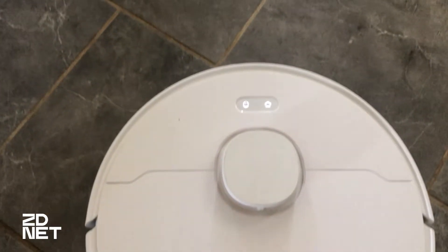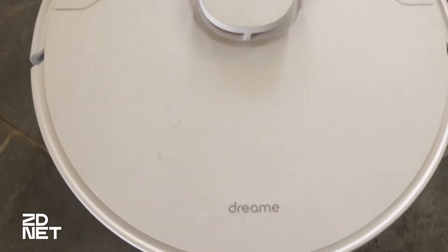Robot vacuums and mops are beginning to take over homes everywhere, and why not? The DreamBot D10 Plus is a 2-in-1 robot vacuum and mop that's mid-range in price and is the quietest auto-empty base that I have tested to date. It leaves the most satisfying carpet lines, and it's one that I think you are going to like.